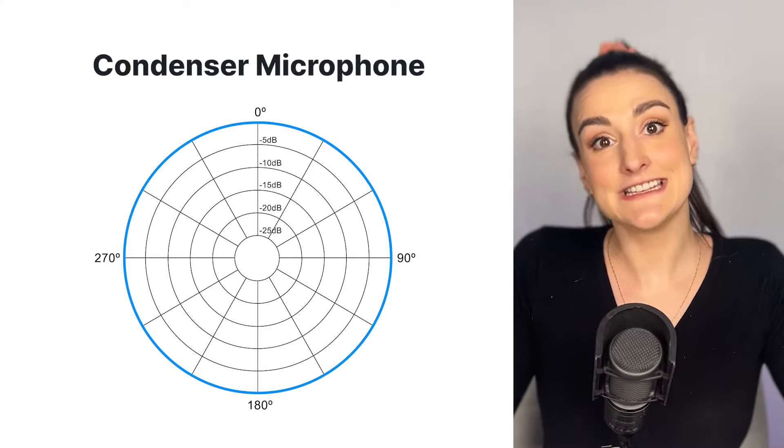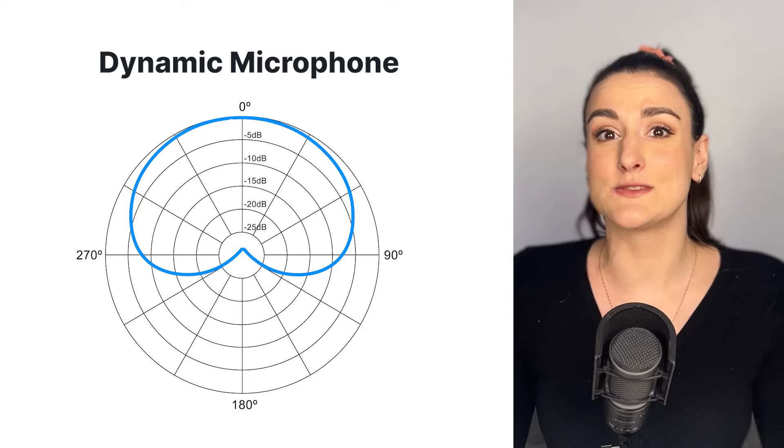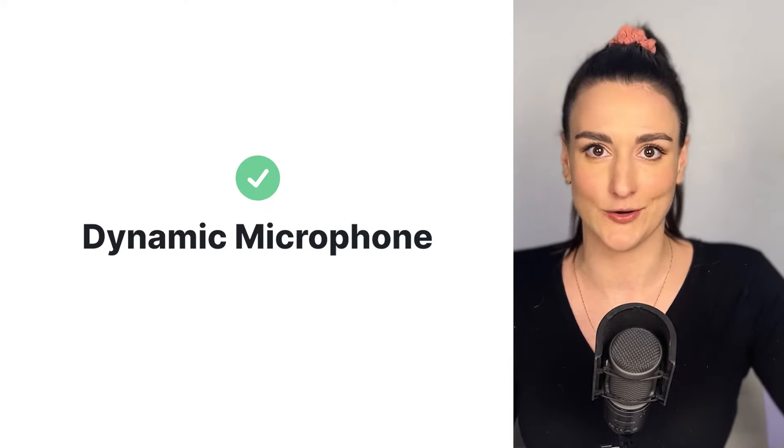You're going to hear about two kinds of microphones: a condenser microphone and a dynamic microphone. A condenser microphone records all around the mic, so it really picks up a lot of background noise, whereas a dynamic microphone is really good at recording what's directly in front of the mic and eliminates any background noise — so this is the kind of microphone that you're going to want.